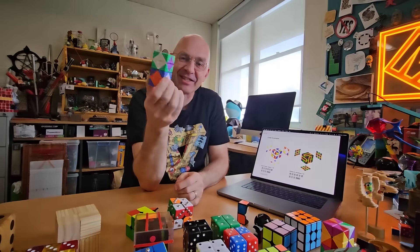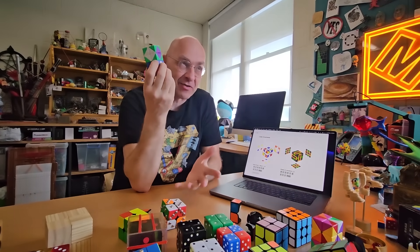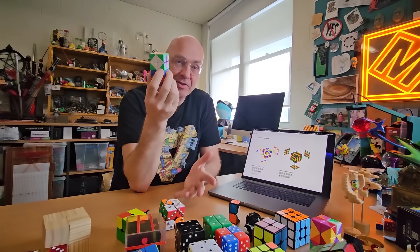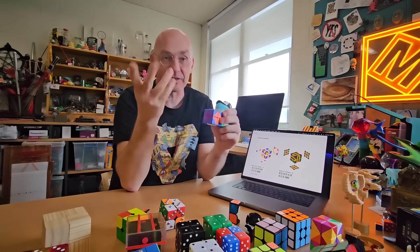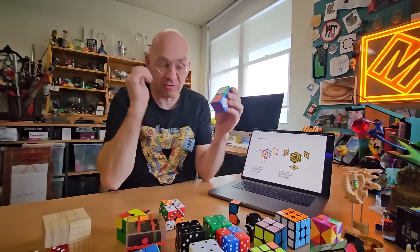There's one more thing. This is a different kind of Rubik's cube — a three-dimensional representation of a four-dimensional Rubik's cube. It's also all magnets. The last video was all about that one, so you can check that out too. And that's really it for today.